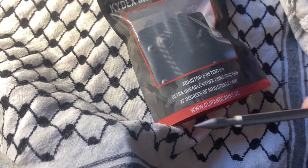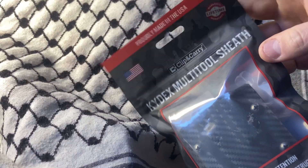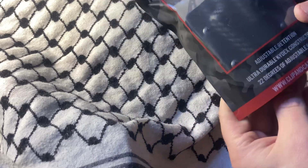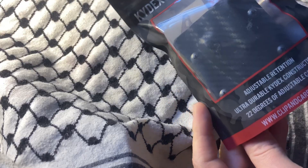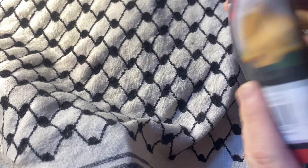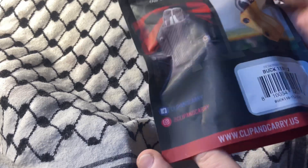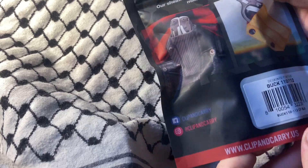What's up YouTube, today we're looking at a clip of sorts — this is from Clip & Carry, proudly made in the US. It says adjustable retention, ultra durable kydex construction, 22 degrees of adjustable cant. And by cant they don't mean 'cannot' — that is not a contraction. As you can see they have several social media sites, and this is for the Buck 110 or the Buck 112.